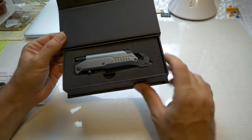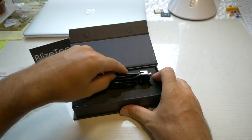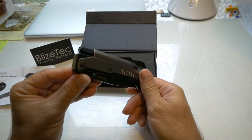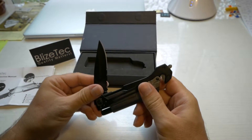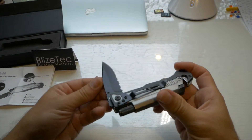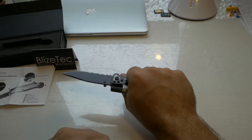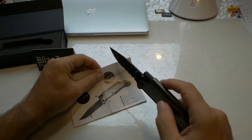Would you look at that guys? That dark silver finish is looking legit. It's larger than I thought it was going to be — I thought it was going to be smaller. This thing's pretty big. Check that blade out. It's a pretty nice blade and it locks in. Pretty nice to hold too.